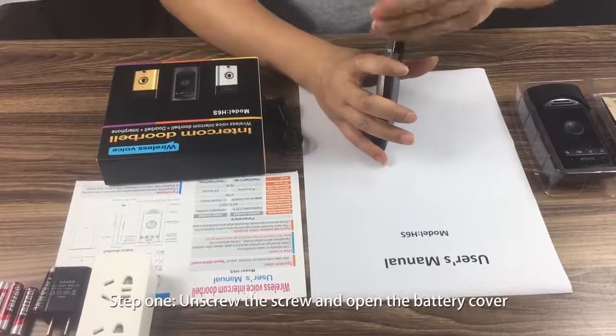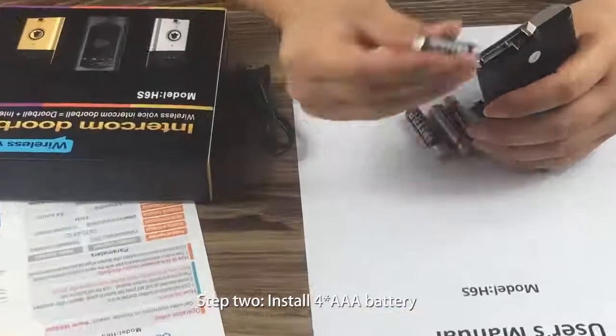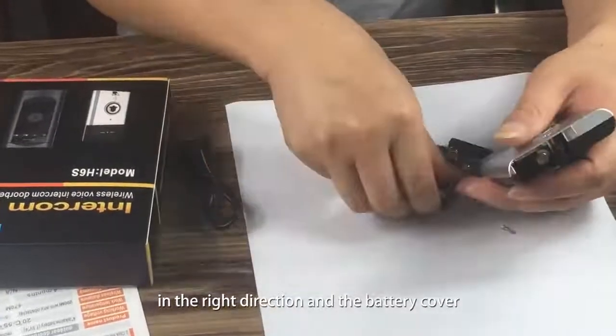Step 1: Unscrew the screw and open the battery cover. Step 2: Install 4 AAA batteries in the right direction and replace the battery cover.